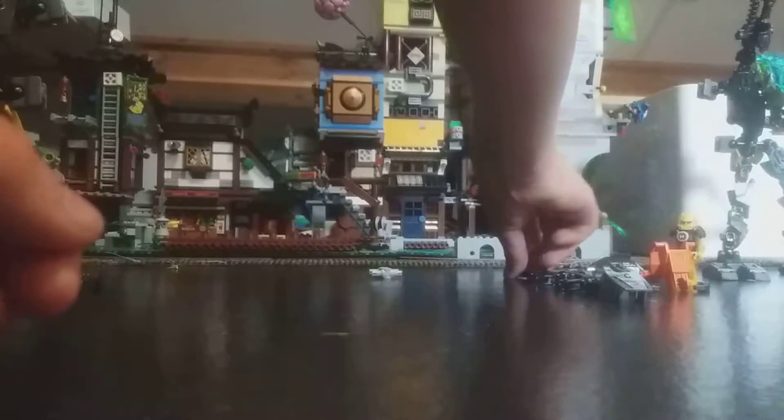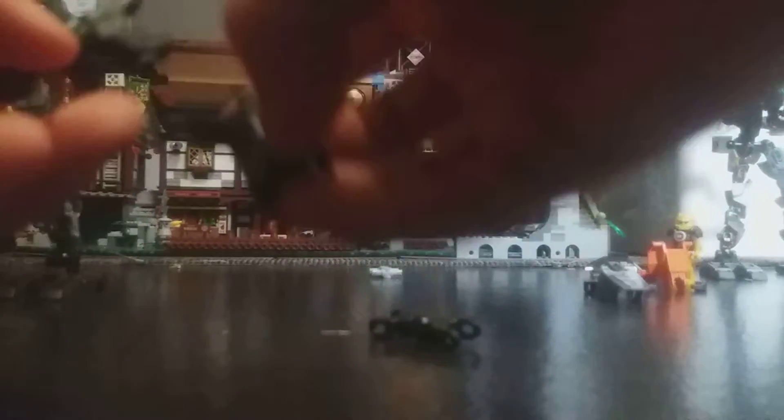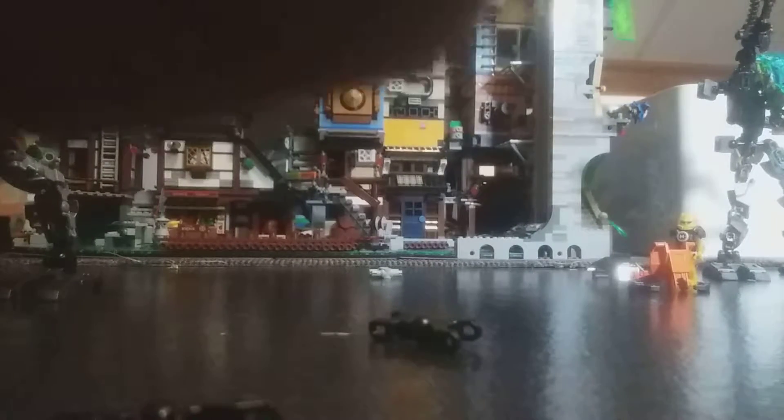So then we have to do the final pieces. Take three of these ball socket to ball socket connectors — on one of them place the biggest bone piece without a ball socket in the middle, and put it in the middle ball joint. Then put the Stormer type 5 armor piece on there and make sure it looks like this.